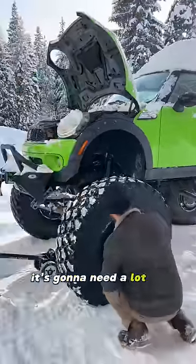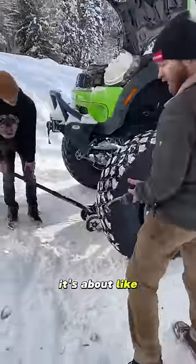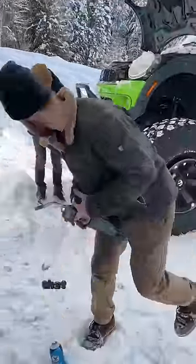This is a big tire, it's gonna need a lot of starting fluid. That's about five times as much as I normally put in there, so it ought to be good.